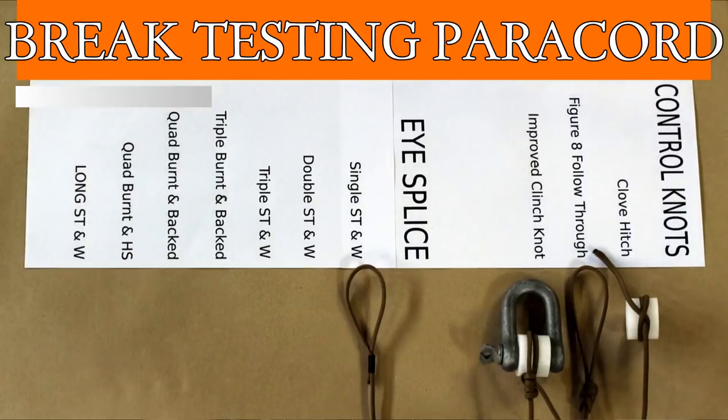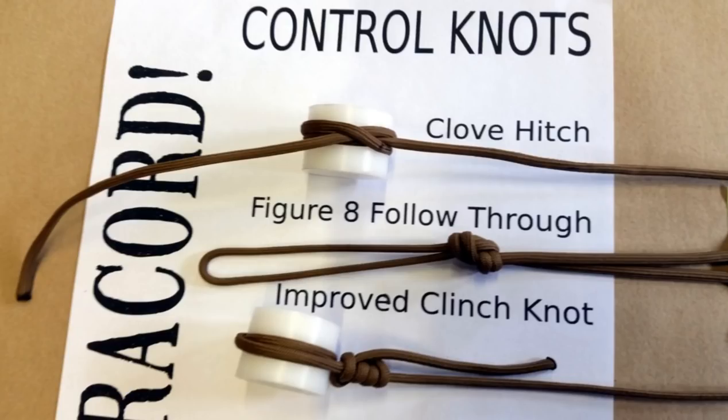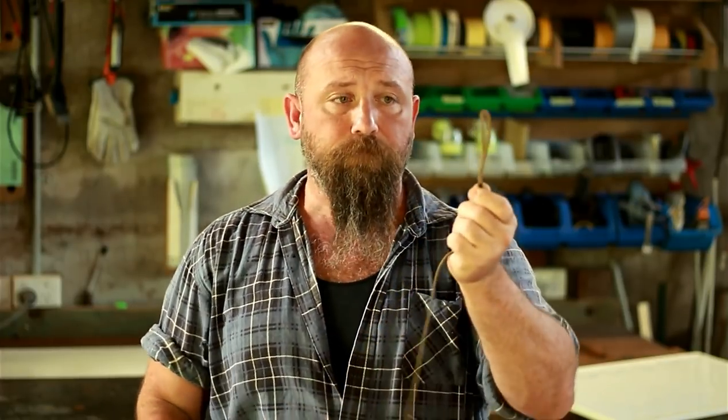I decided to turn it into a video because I'm sure other people want to see paracord getting broken, and particularly learn about three really common knots that people use — which one's stronger, why knots break, and why line will actually fail.